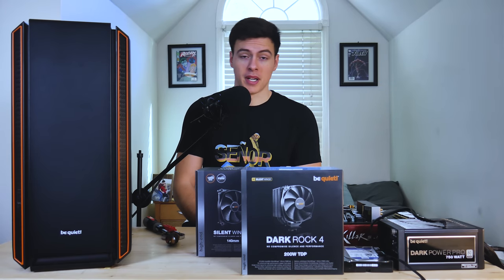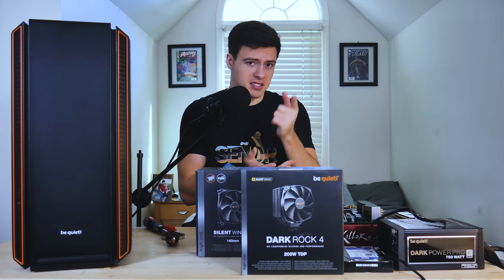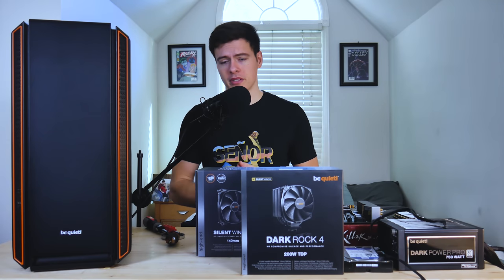My name is JD from JD Tech here, and welcome back to the channel where we discuss PC passion, reviews, guides, mods, and more. So if you're into that sort of thing, consider subscribing and checking out the rest of the channel.